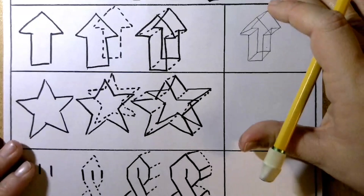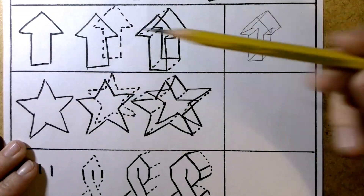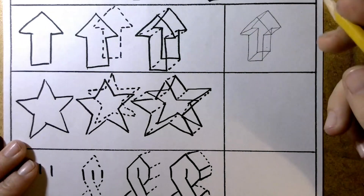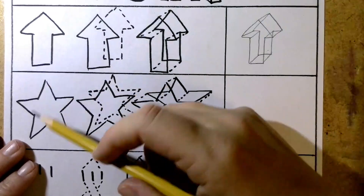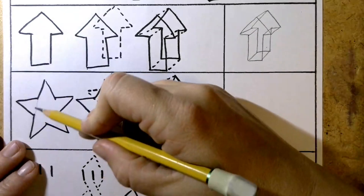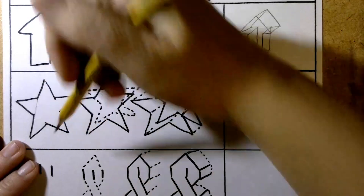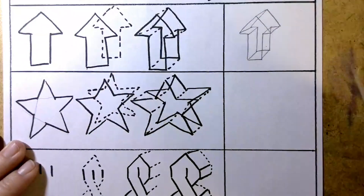Now let's do our star. There are many different ways to do the star. The star has a lot of angles and a lot of corners. So we're going to do the slightly easier way, where we draw a whole line here — where we go all the way up, and then down, and then across, across, and then back, and we'll erase as we go.